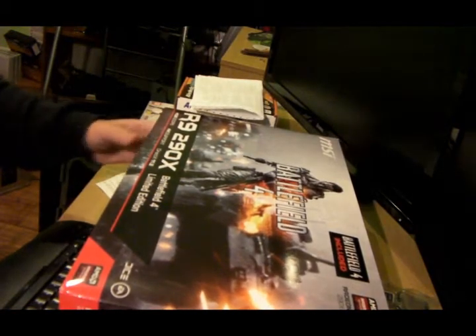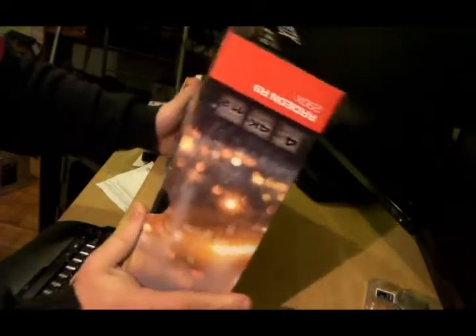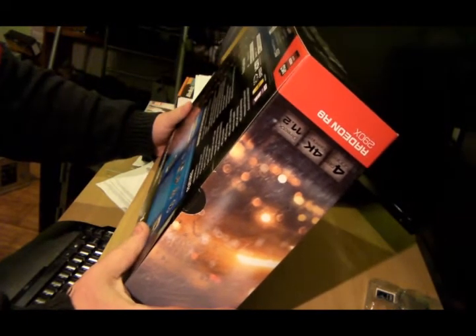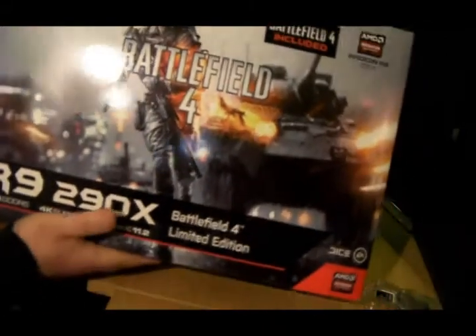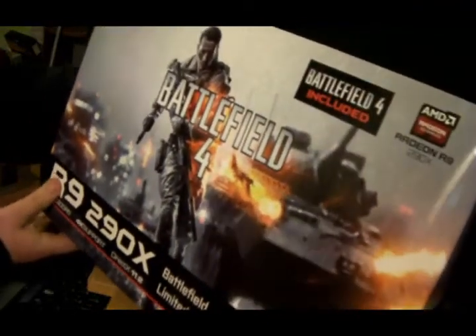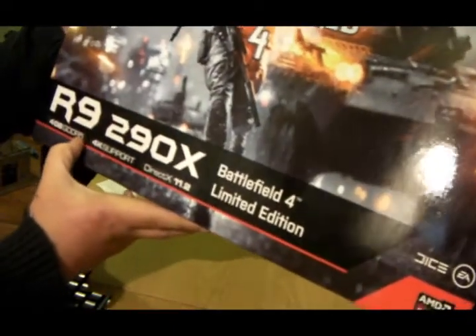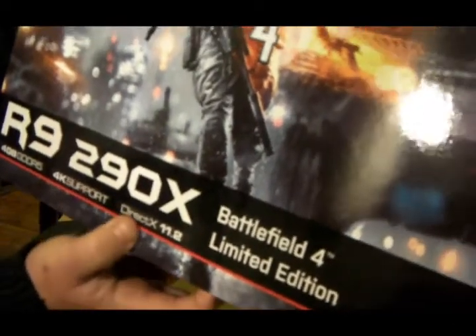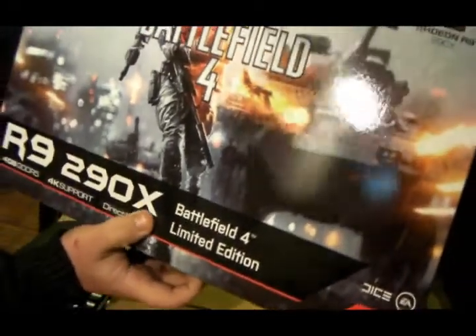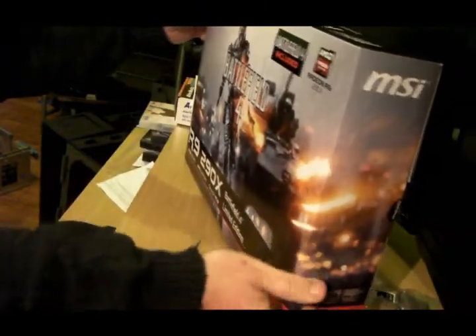Okay guys, I'm going to do the proper unboxing now. As you can see, it is quite a long box — judging by my hand, it's quite long. Very well presented. No shrink wrap out of the shipping case. Let me just give you a quick look at the box. As you can see: R9 290X, 4GB GTR, 4K support and DirectX 11.2. I'll give you a look at the side of the box — it's just the main picture shot continued round, wrap around.